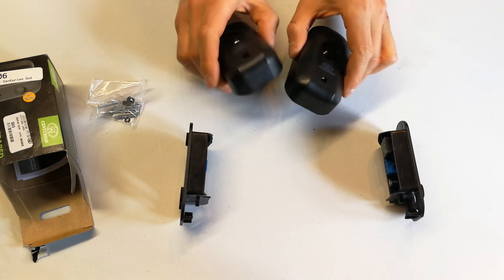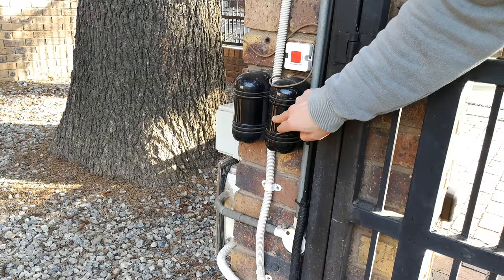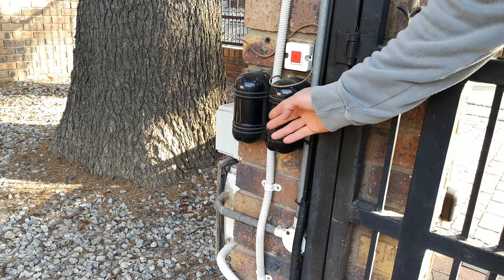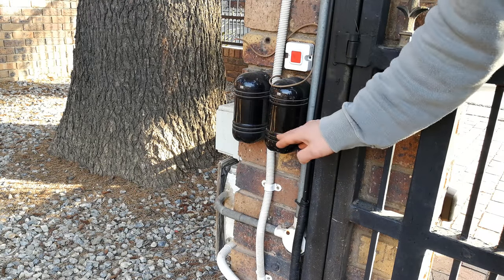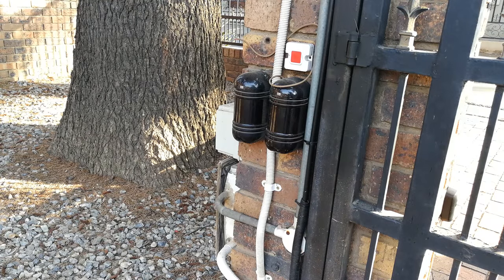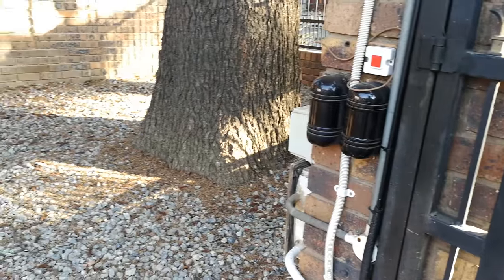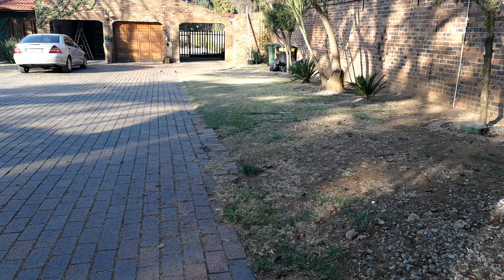Before showing the installed safety beams, I want to show a different type - an alarm beam. An alarm beam works on exactly the same principle as a safety beam, except it is made for alarm systems and designed for much longer detection distances. These alarm beams here can easily detect over 20 meters - you can see the wall over there is well over 20 meters away. You wouldn't usually use an alarm beam as a safety beam, although it would do the same thing.